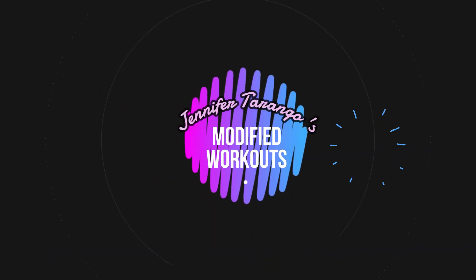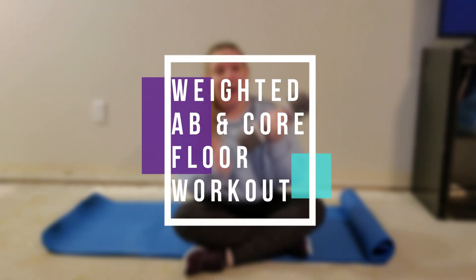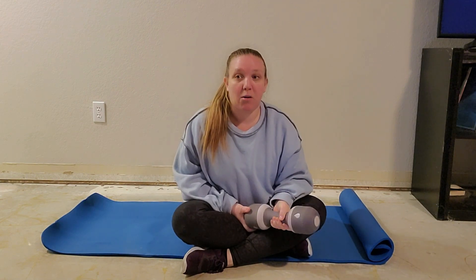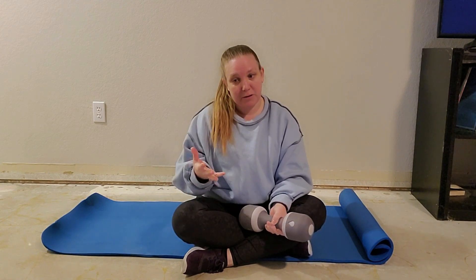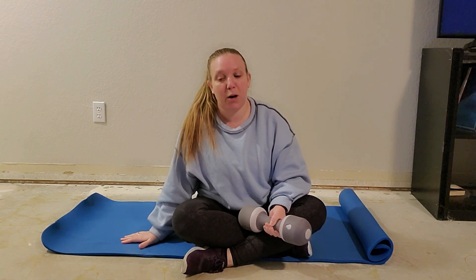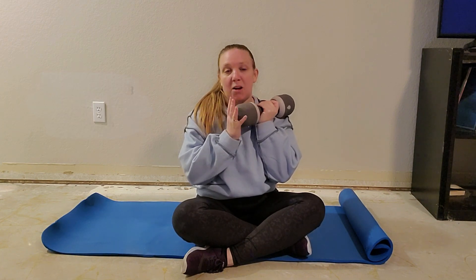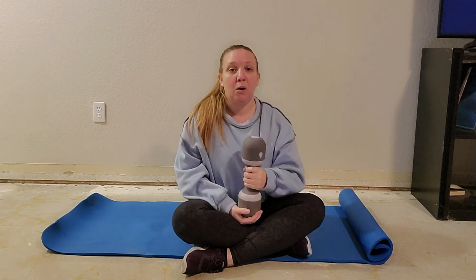Today we're going to be doing a weighted ab and core workout on the floor. If you have a hard time getting up and down off the floor, you can try doing these moves on your bed or on the couch — it's going to be softer, not as stable as on the floor, but you can still get some of the benefits. You also need a dumbbell, kettlebell, or something to add resistance. If you're just starting out and want to do the moves without weight, you can do that as well.